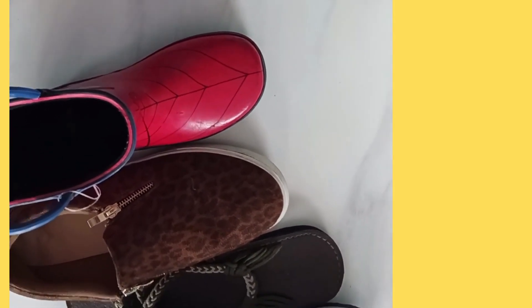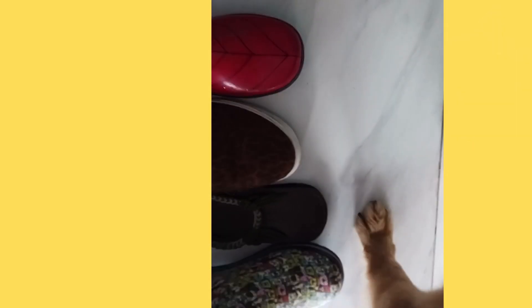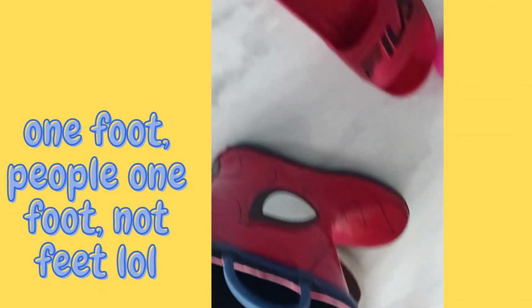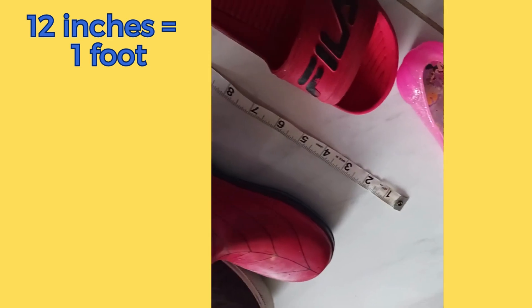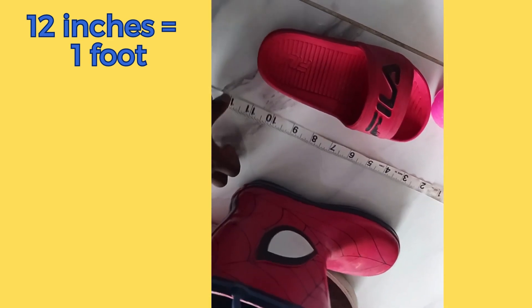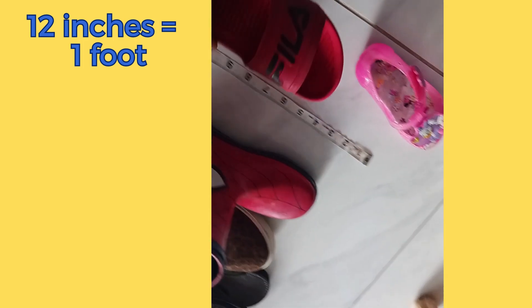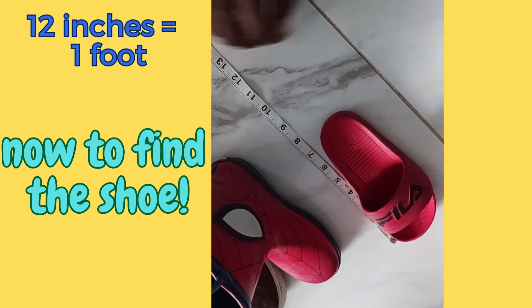Okay, Rocco, come put your foot. Come here, Rocco. One foot is 12 inches, so we're gonna find 12 inches. Whichever shoe meets up to here — let's go. Shoe number one — is shoe number one the foot? Hey, that's mine! Shoe number one is not the foot.